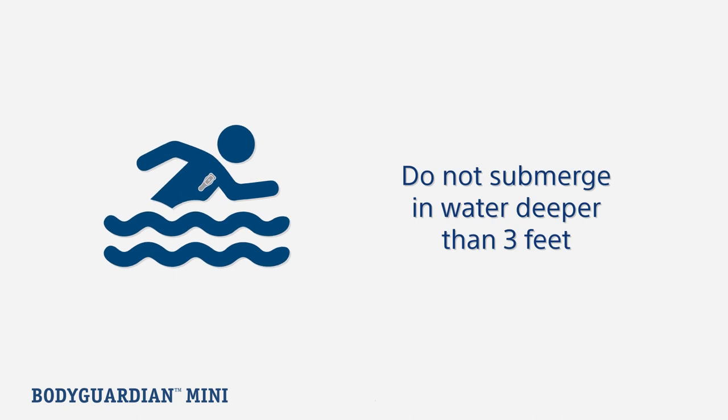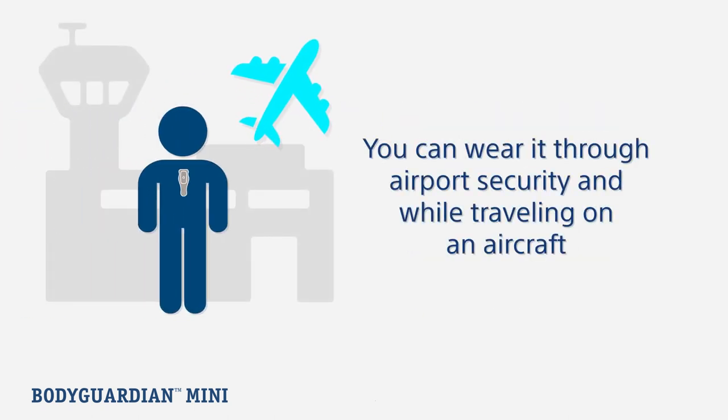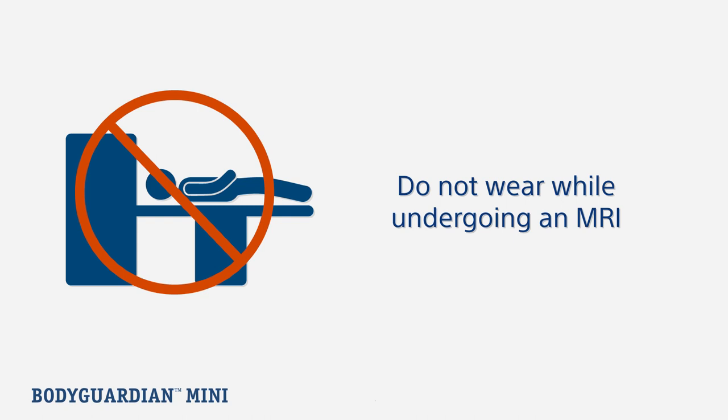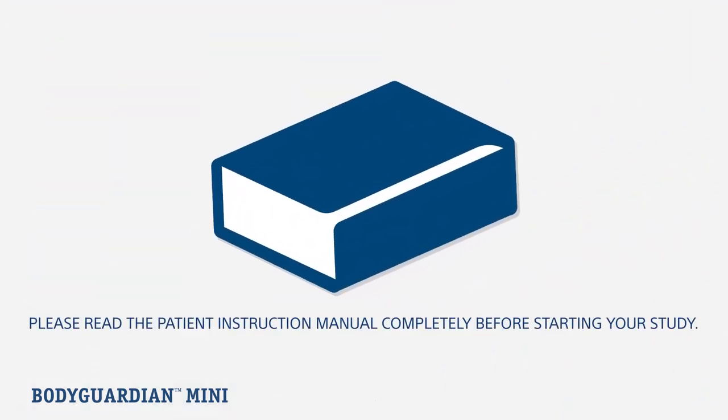The monitor is waterproof for up to three feet. If you will be going deeper, you will need to remove the monitor from the black hub. You can also wear the monitor through airport security and while traveling on an aircraft; however, it cannot be worn while undergoing an MRI.